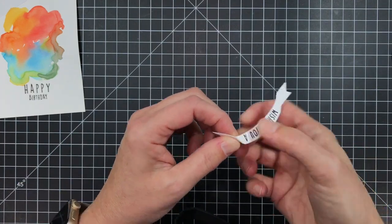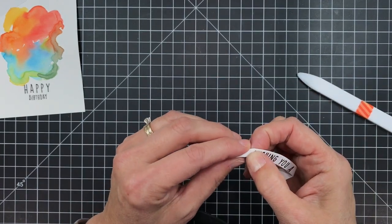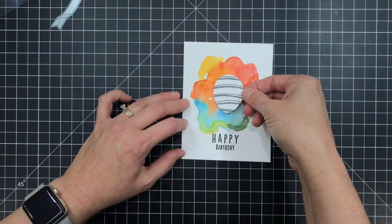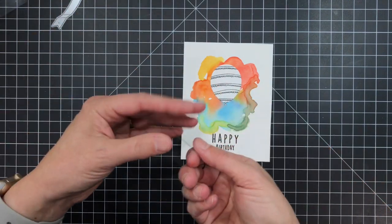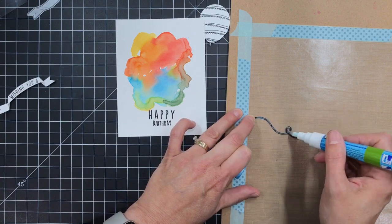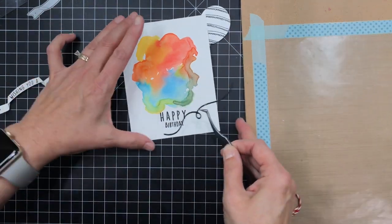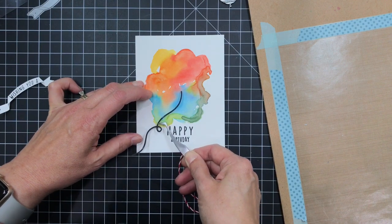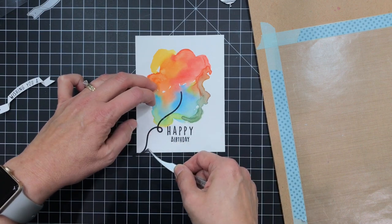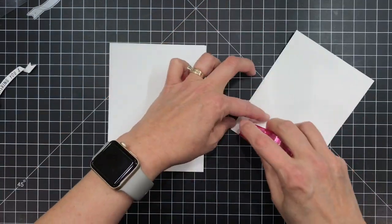Now there are crease lines on this die so you know exactly where to fold to get that dimensional effect. I'm just going to go ahead and use my bone folder to reinforce or crease those fold lines very crisply and then start planning how I'm going to mount everything. There is a die in the set that has a balloon string — kind of a curly balloon string — so I just went ahead and die cut that from some black card stock and I'm going to use my Zig 2A glue pen to apply some adhesive to the back of that. I'll go ahead and glue that right on top of the panel, and if there's going to be some overhang I can just use my scissors to trim that off.